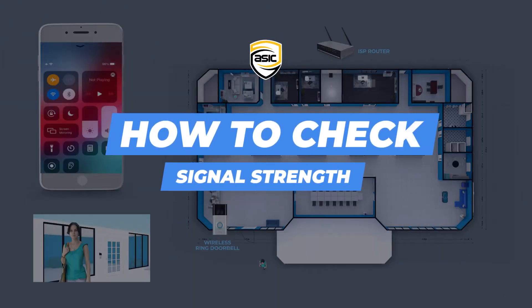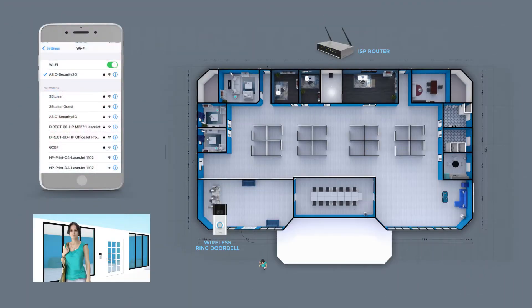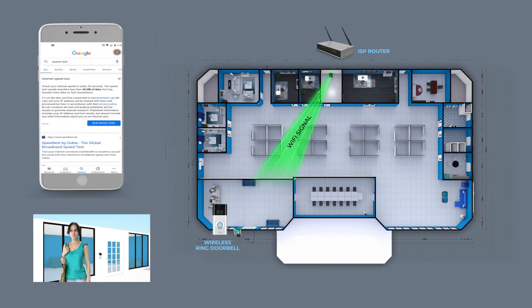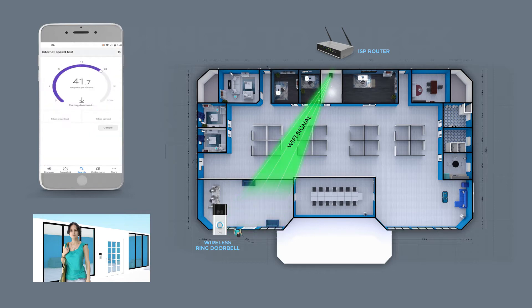First, use your phone and place it on airplane mode and connect to the same Wi-Fi that the doorbell will connect to. Next, go to the location where you want to install the doorbell and place your phone on the wall where the doorbell will get mounted. Then run a speed test like this one that we found on Google. This will give you an idea of the Wi-Fi reception the doorbell may get.